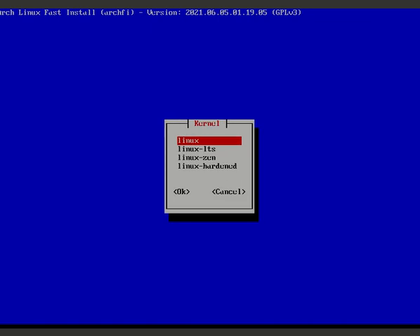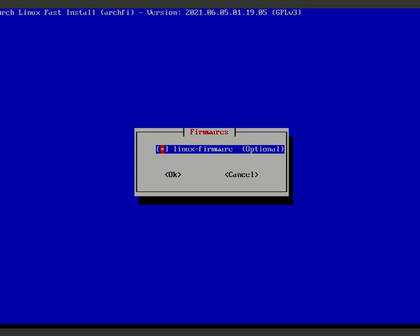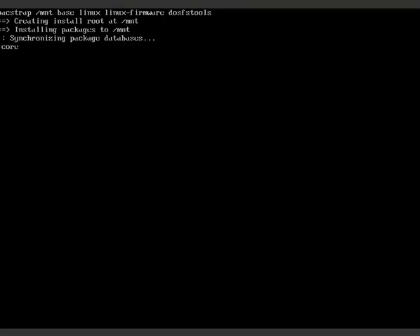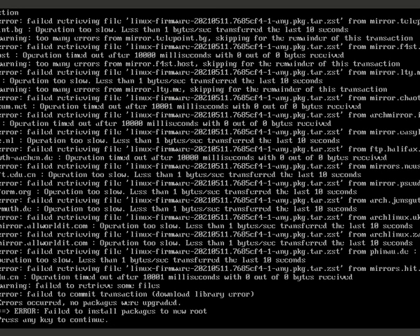Now choose the Linux kernel. LTS is for normal users who don't need the latest updates; the standard 'linux' kernel is more bleeding-edge; 'zen' is also an option. I'm also selecting linux-firmware, which is necessary, and dosfstools. Now pacstrap will install everything - this takes some time.